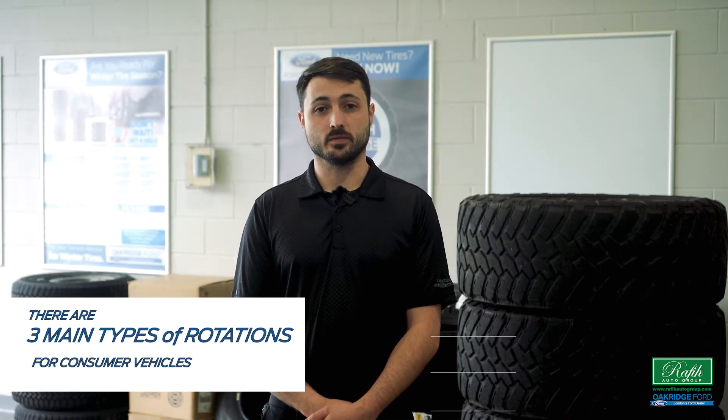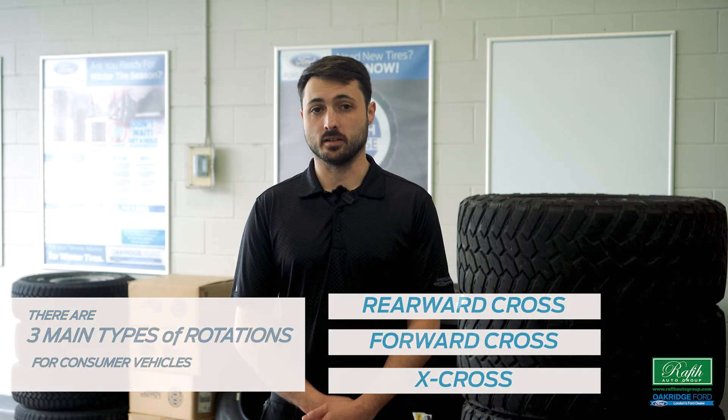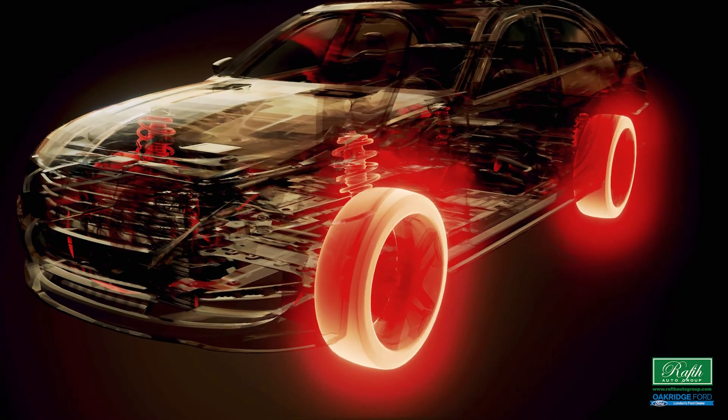There are three main types of rotations for consumer vehicles: rearward cross, forward cross, and x-cross. The rearward cross is best for four-wheel, all-wheel, or rear-wheel drive. In this case, rear wheels are brought forward right to right, front left to left. The front tires are then crossed and sent to the back, so right front to left back, left front to right back.